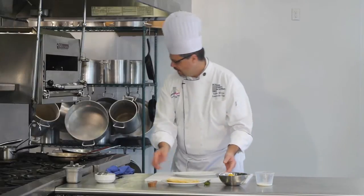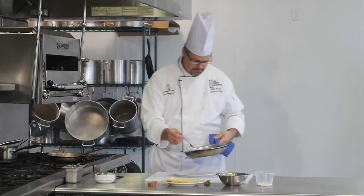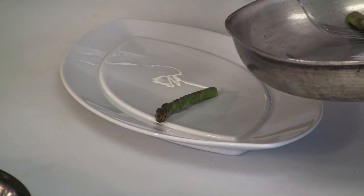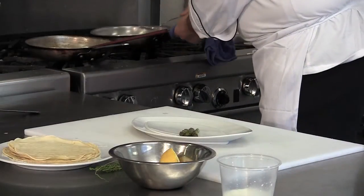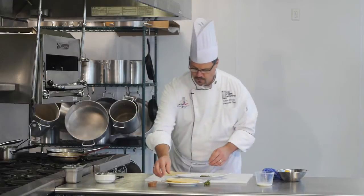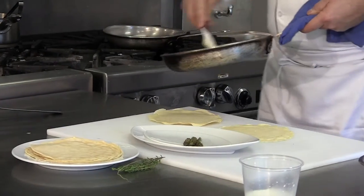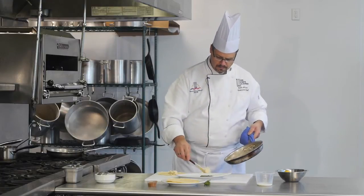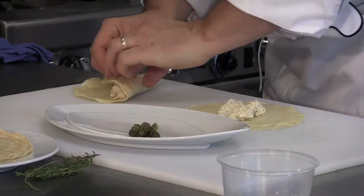We set up our plate. I've got some sautéed asparagus here, just some nice asparagus tips. Take a couple of our crepes, which are at room temperature, and place some of our mixture right in the center. Give our crepes a roll.